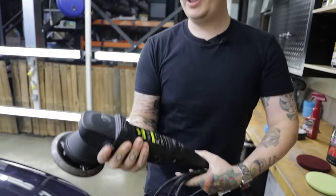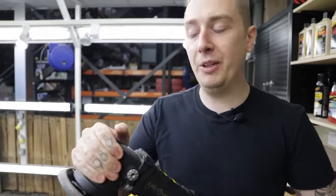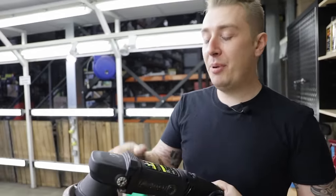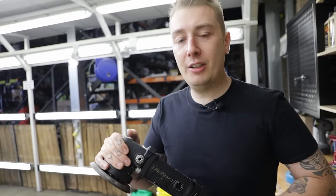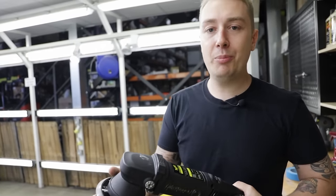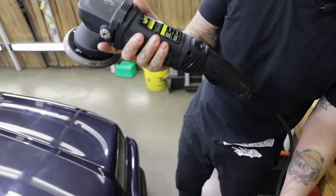The machine we're going to be using today is our MT320 machine polisher. One of the amazing things about it is the digital torque management. We all say to use the weight of the machine itself, because it's quite a heavy machine. But if you do decide to bear down slightly, it will increase the revs to make sure you don't lose any speed — which means you can just keep working away at the surface.